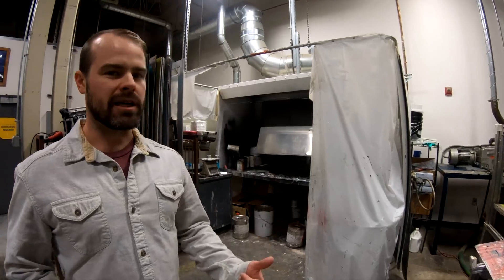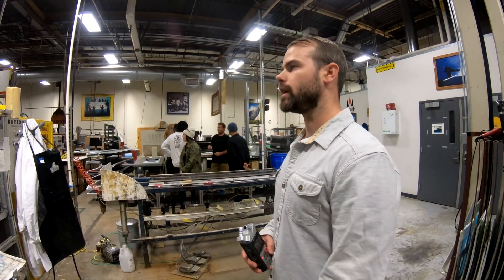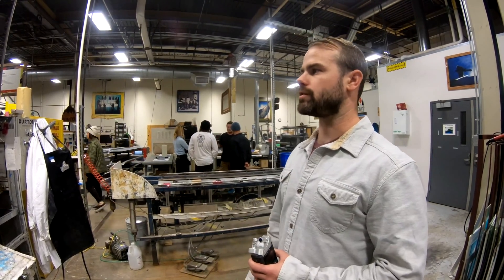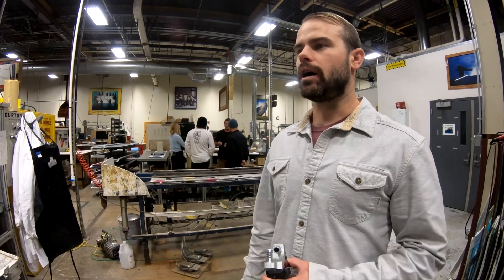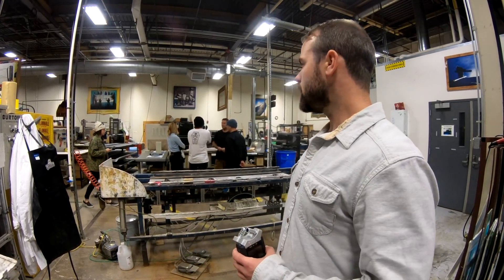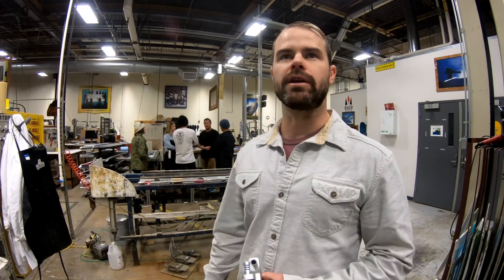If our riders are looking to travel somewhere and they need stuff, we can accommodate them. We can produce the graphics here and get a board out to our team riders so they can go compete, go film, or get on snow when snow is flying. We'll also do some small production runs out of this facility to support our direct-to-consumer business, our e-commerce business. We'll do some wholesale out of here and some really targeted launches of small run stuff. So it really is a dedicated prototype facility, but we do supplement that with some production when the need arises.